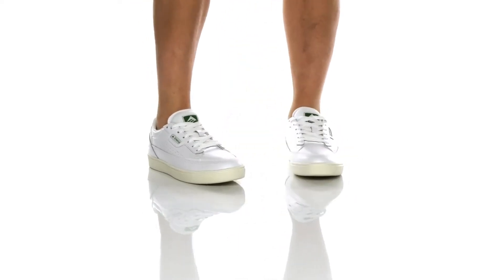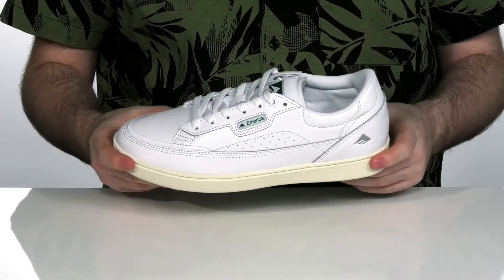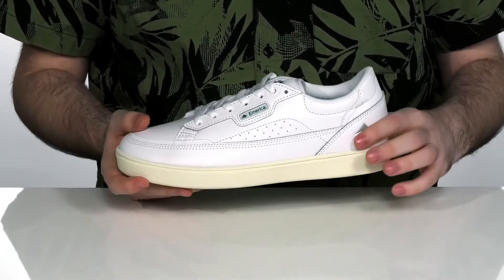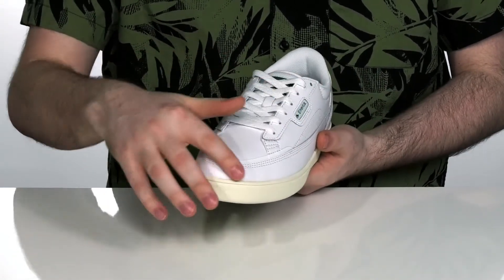Tear up the skate park in style when you're sporting these awesome retro skate shoes. These America skate shoes are made with a durable action leather upper with a super clean look and intricate stitching.